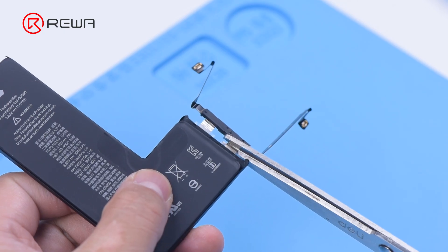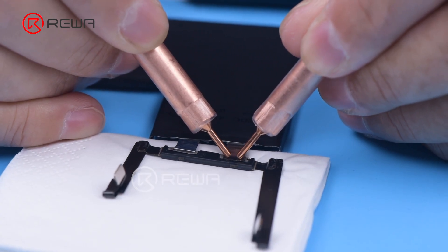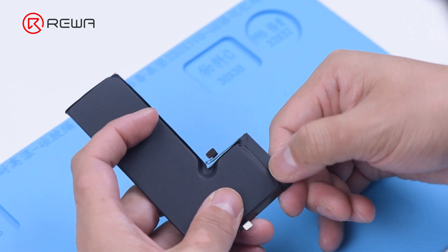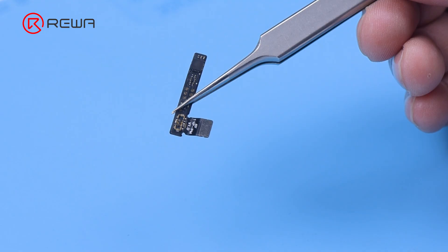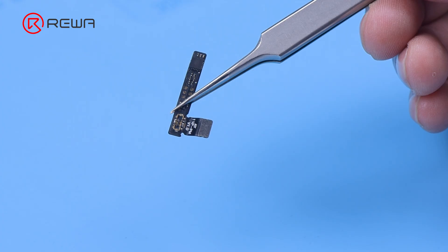Remove the BMS board of the original battery and solder the BMS board to the new battery cell. Install the BMS board, then activate the battery with the direct current supply.